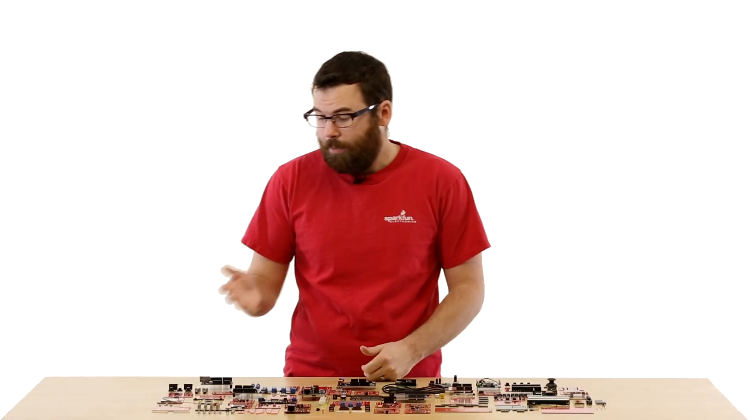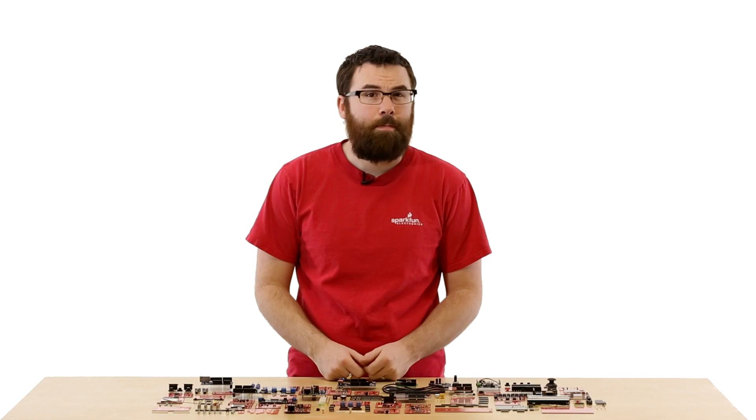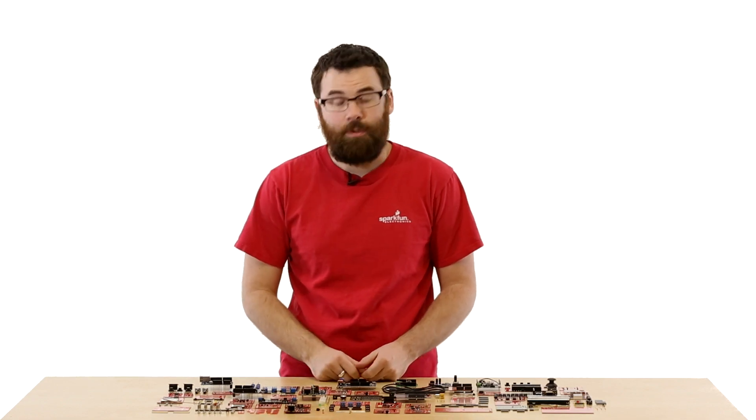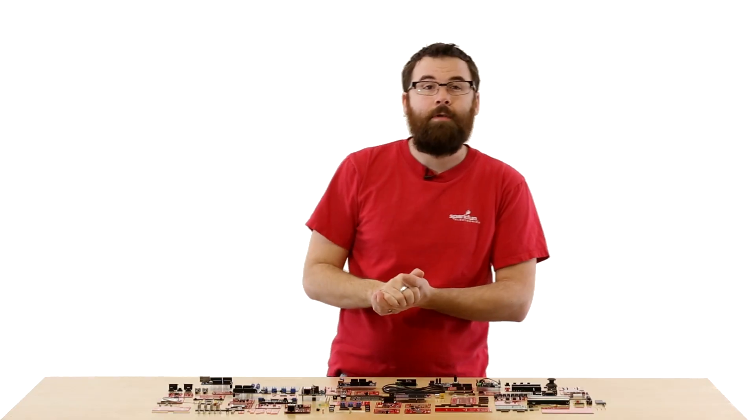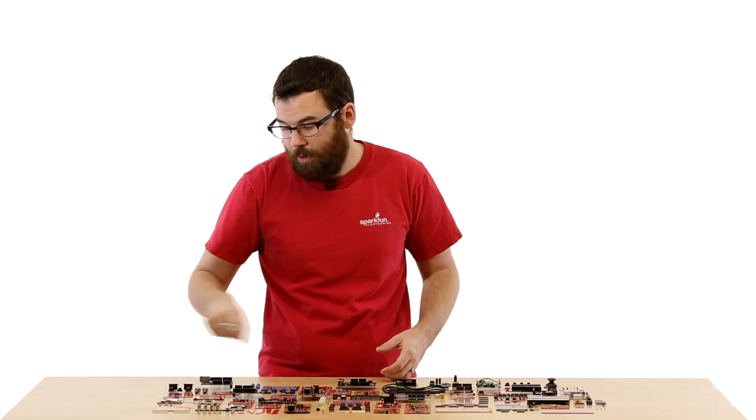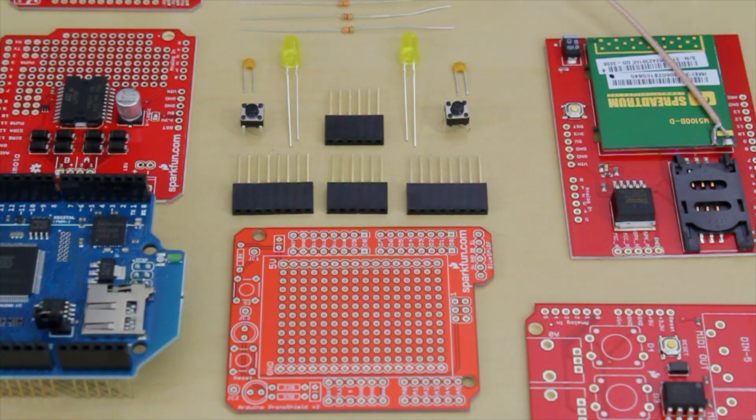This is the Arduino Protoshield. The Protoshield is one of our most popular and most basic prototyping boards. It has headers, a couple of buttons, a couple of LEDs, and a couple of resistors. You simply put it together, slap it on top of your Arduino, and you have a really easy way to prototype. All the pins are broken out with a separate header and you've got a nice prototyping area in the middle.